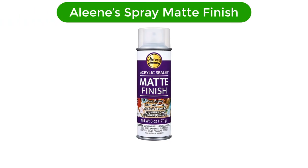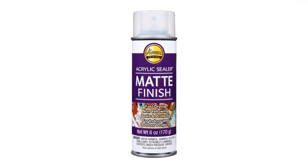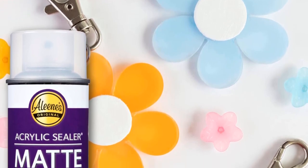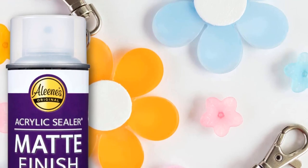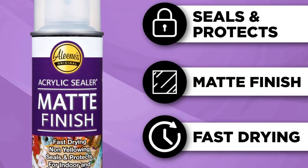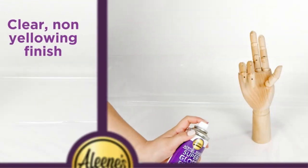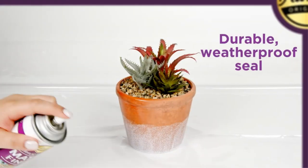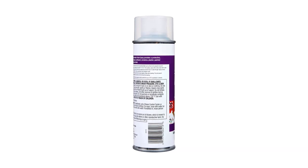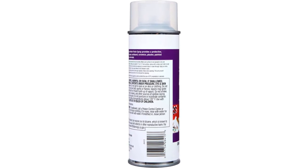Number 3. Our third best pick is Alene's Spray Matte Finish. Sometimes you don't want your acrylic painting to look too bright — this is where satin and matte varnishes come in. Varnishing acrylic paintings offers protection and also gives your art the finish you want. Whether you have oil paintings or acrylic ones, this matte varnish can help you achieve the look and feel you want. Even a thin layer of this matting agent will give your acrylic painting a protective finish with some glossy luster. This durable finish will make your acrylic painting come to life and stay that way for a very long time.